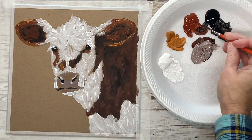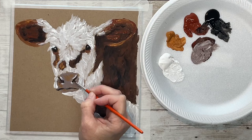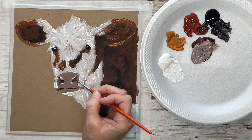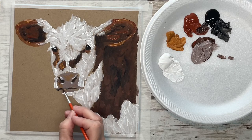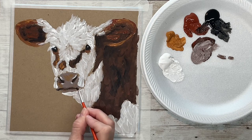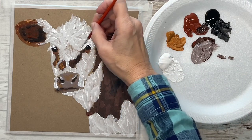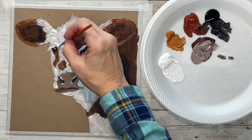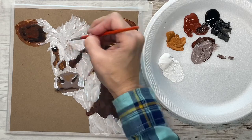Now I'm just softening the dark areas, the hard lines around the nose and mouth, with a mixture of black and burnt sienna — just kind of scrubbing this in and softening that area. Then going back to my eyes and focusing on the hair around the top of the eyes. I just want to get that direction right, the direction of the hair.